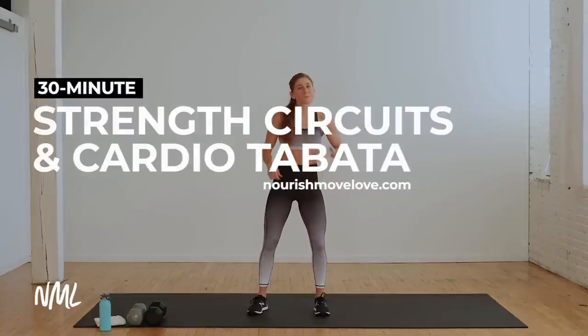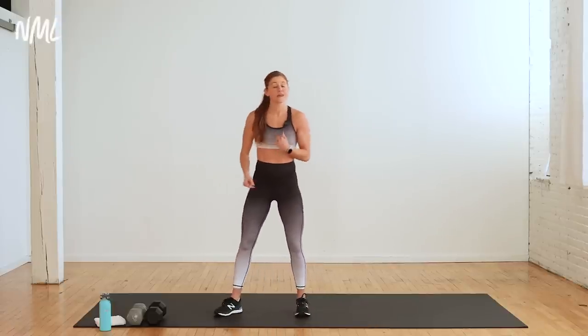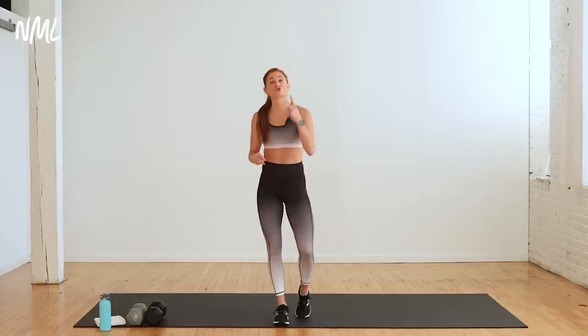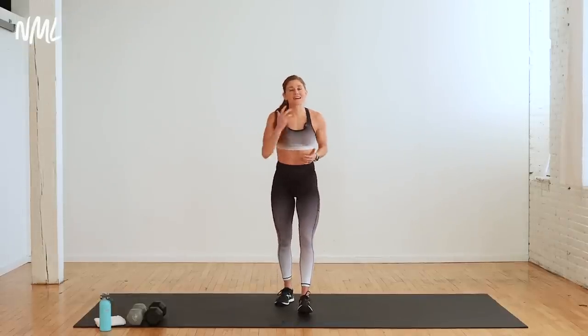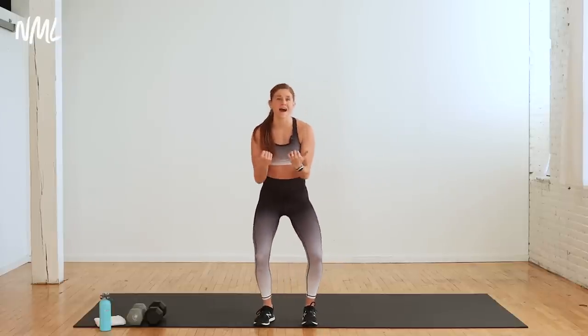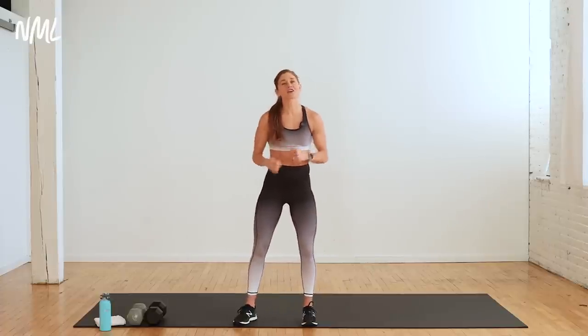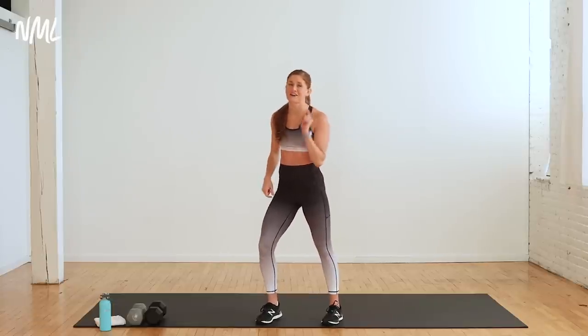Hi, I'm Lindsay Bomgren and today I'm leading you through a 30-minute strength workout paired with cardio Tabatas. All you need is one heavy dumbbell. I have a 20 pound and a 15 pound with me. If you don't have a heavy dumbbell, you can always use two lighter dumbbells throughout this entire workout.